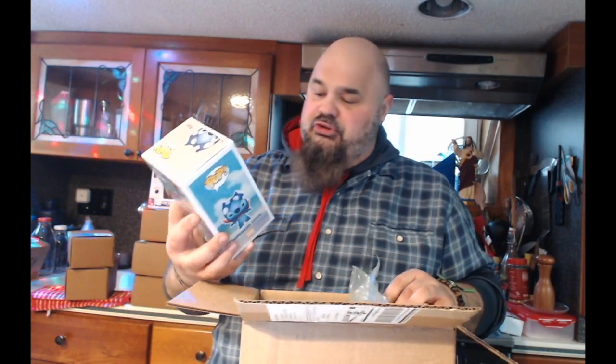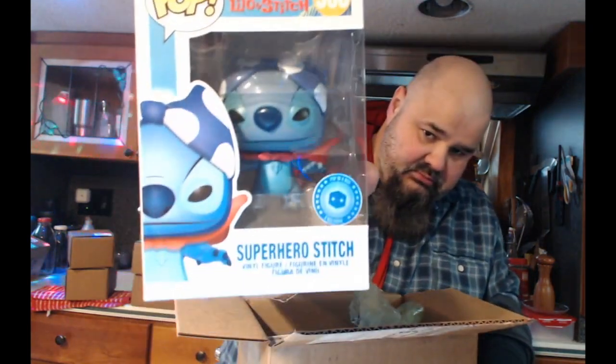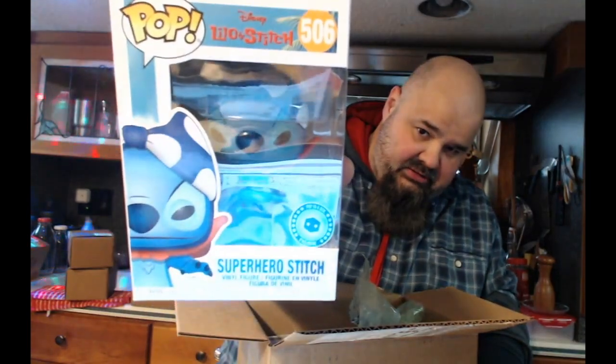Pop in a Box always packages a little better — I'm pretty cool with that. Superhero Stitch! Boom boom, you get the little bikini top on its head. I'm pulling this out for you guys — I bought three of these, so the other two are the same thing.